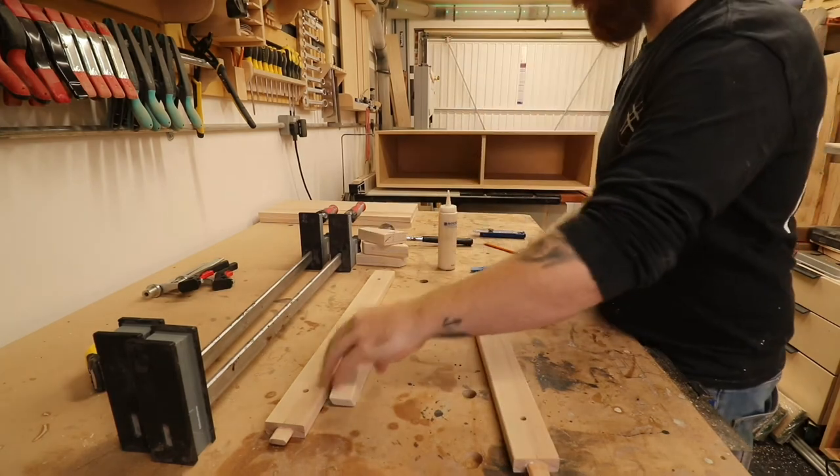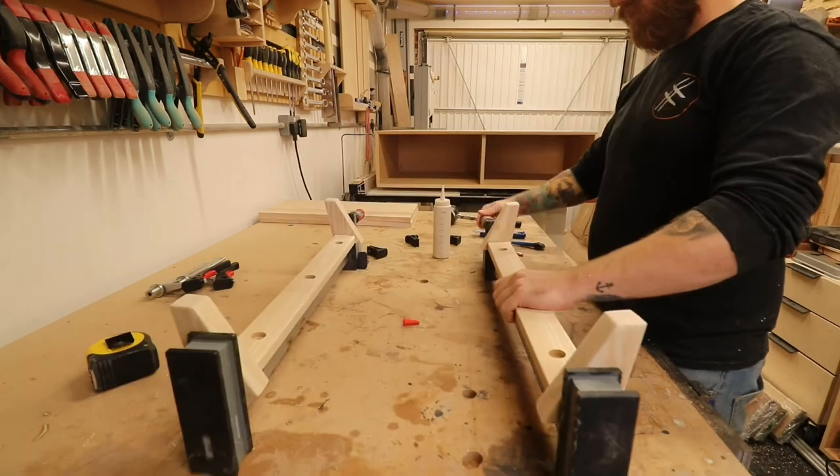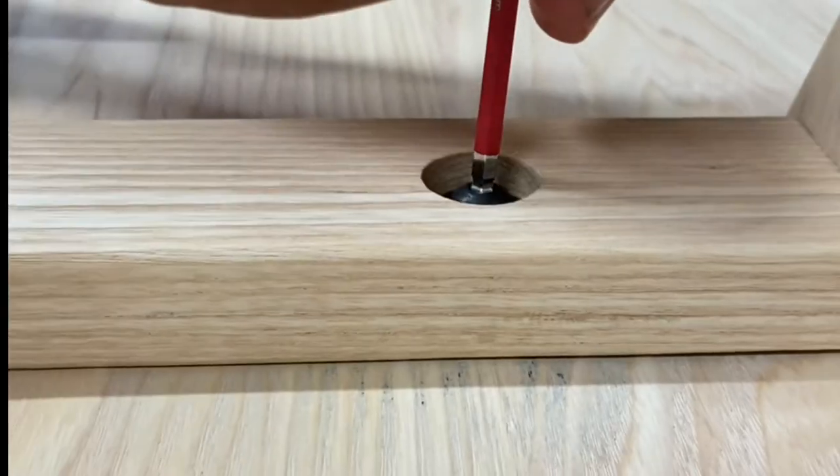Then just doing the last glue-up of this TV unit — it's so satisfying getting to this point at the end of a build because you're so close. I'll put my hands up: I did forget to film installing the threaded inserts, but I think you get it.